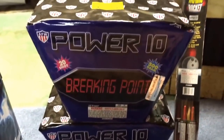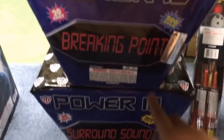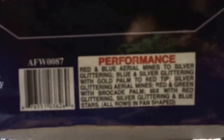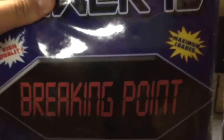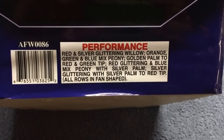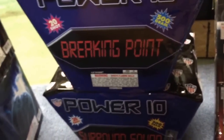Now getting into the cases. I got a Power 10 — definitely check it out. The price is unbeatable: $37 for a case. You get Breaking Point and Surround Sound — they look the same package but both are 20-shot pancake cakes with nice big breaks that spread out wide. These are really really nice cakes for the price — unbeatable. They're in the assorted cases section: 37 bucks for two 500-gram cakes.